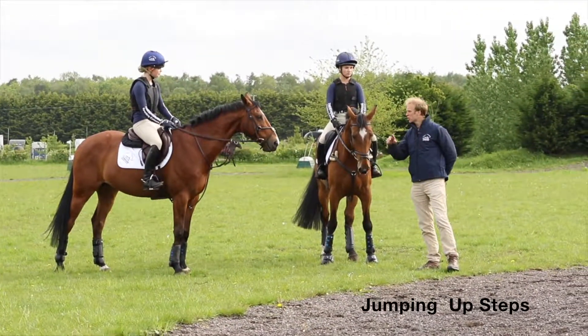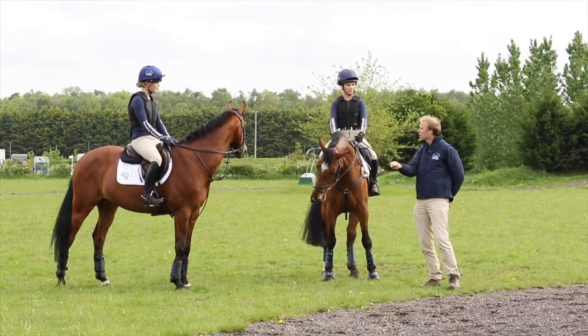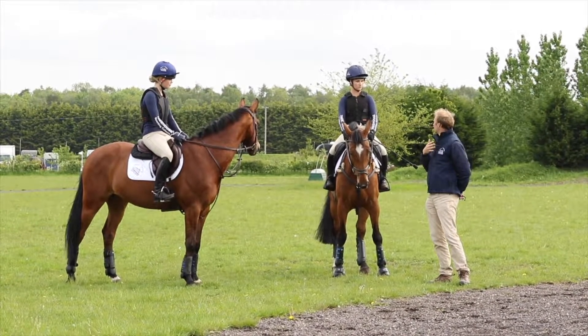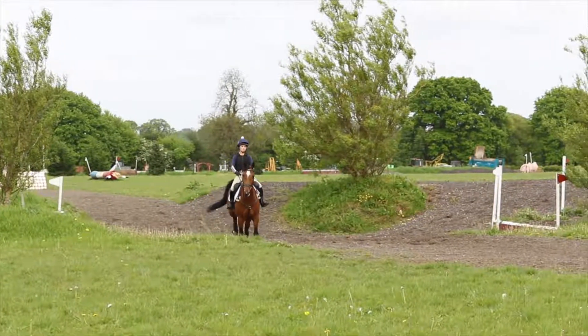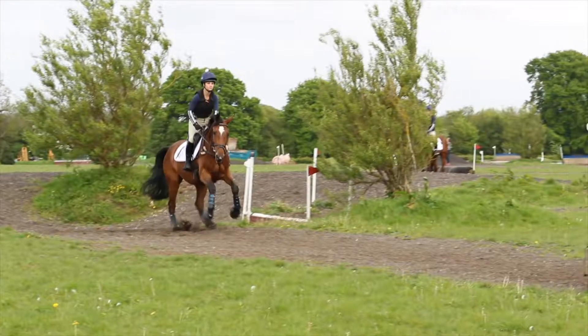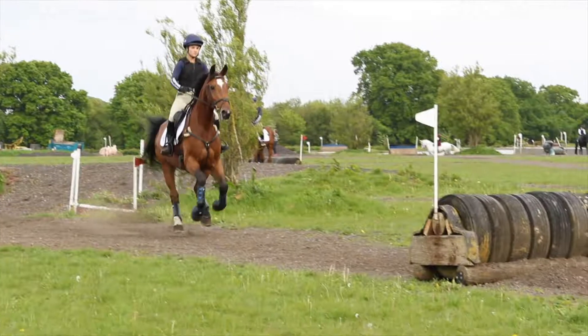Girls, what we're going to do now is turn around and jump up the same step. What we want to do here is sit nice and tall, keep the canter short, bouncy and powerful, and as you get towards the step, soften your arms and keep your body really tall, upright and still, so the horse can just pop up the step and canter away afterwards.